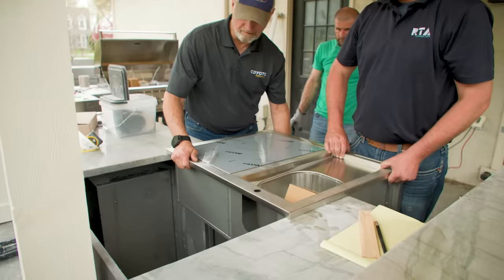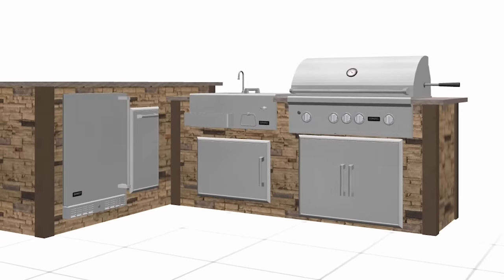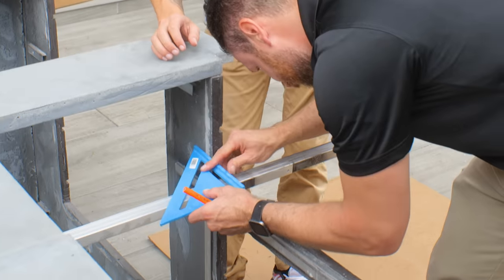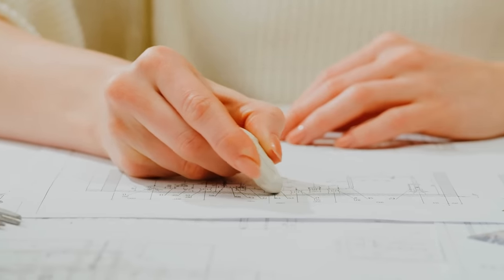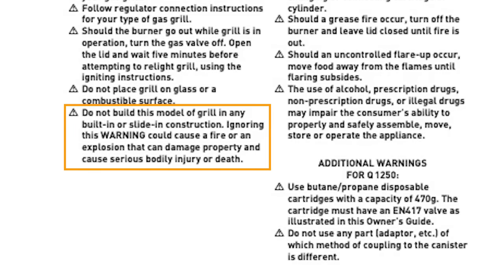Non-built-in appliances aren't going to have flanges that rest on your countertops, so this makes them much more difficult to install. Also, since the manufacturer isn't designing the appliance to be built into an outdoor kitchen, there won't be any predetermined specifications to follow. This means you will have to figure out the dimensions and get creative on how to incorporate them into your island, which can lead to expensive mistakes. It is also important to know that incorporating some of these appliances into an island will likely void any warranties, and a lot of manufacturers will explicitly say not to build them into an island structure in the owner's manual.